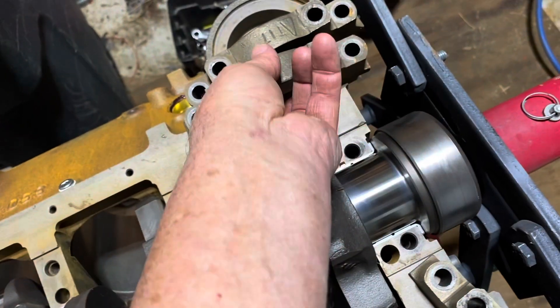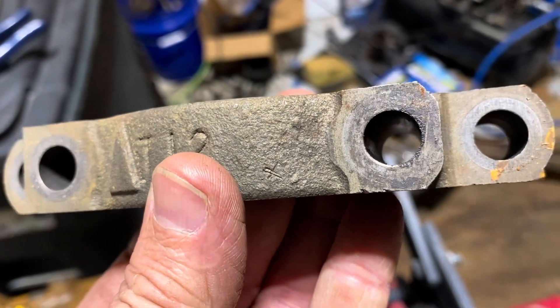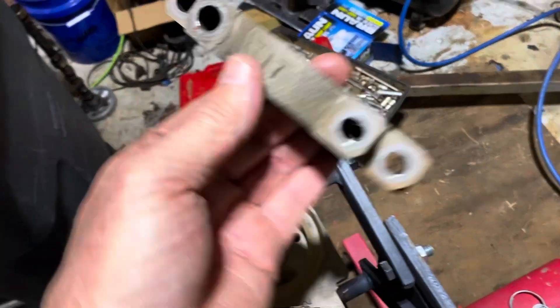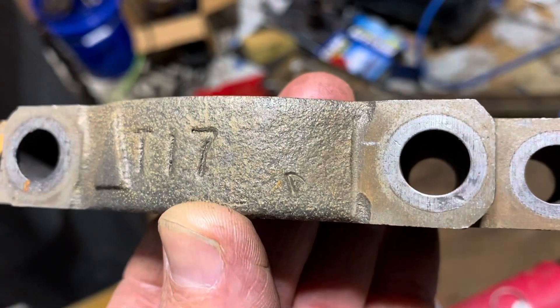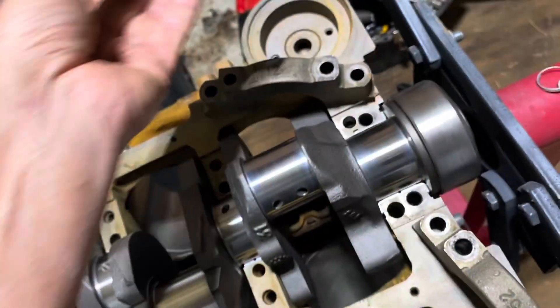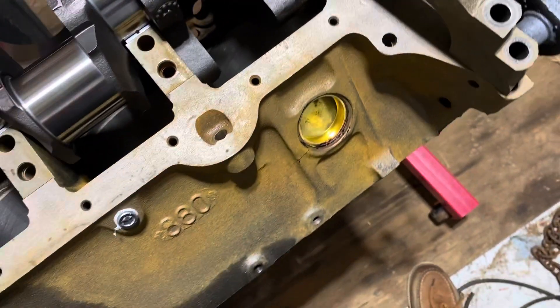I put that one aside and looked at the other two. That one I can definitely make out a four. And this one I'm pretty sure is a two — I can see a two there. So by elimination, that ambiguous one is a three. That's what I suspected but wasn't sure.